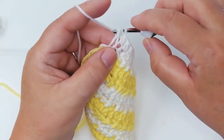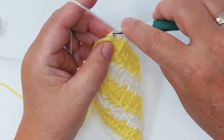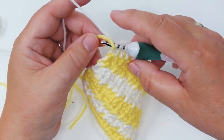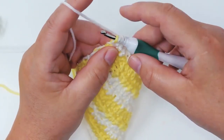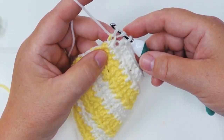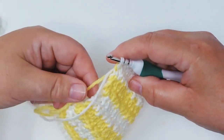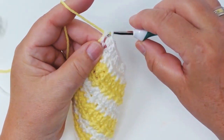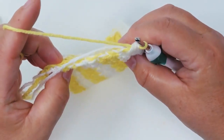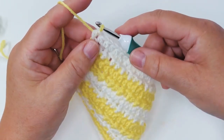Then I'm going to go into both of these stitches and I'm going to take the yellow thread with me. There we go — that way we're going to be able to continue with the yellow for the new row. That way you also get a really nice edge with both colors present.